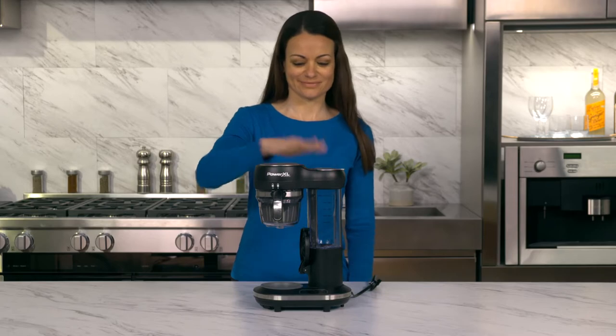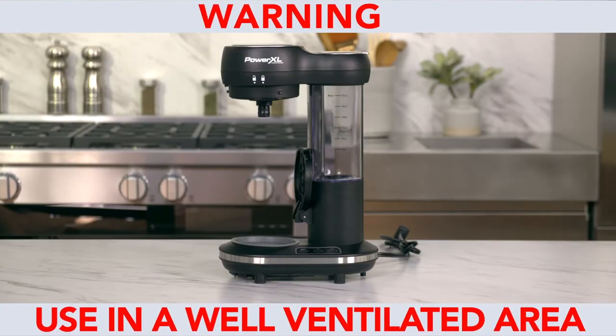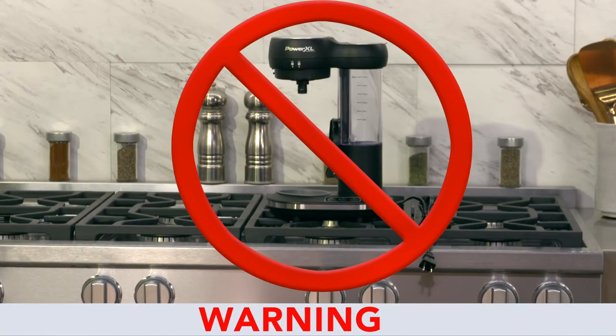Always make sure your unit has cooled down before moving or cleaning it. Remember, this appliance gets hot. Make sure you use it in an area with good air circulation and away from any combustible materials. Always use caution when moving hot liquids. Never place this unit on a stove top or other hot surface.